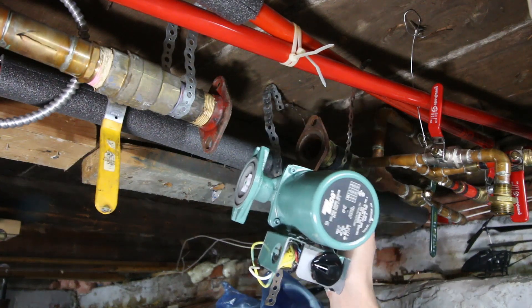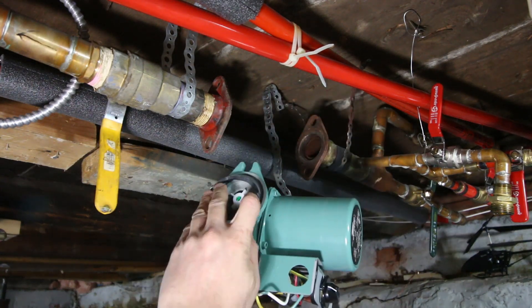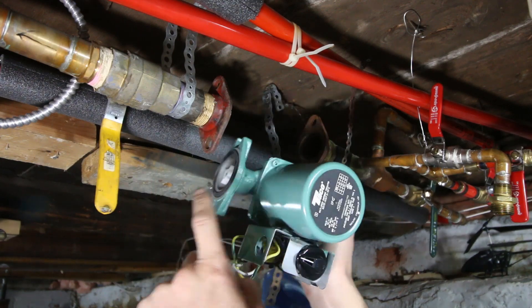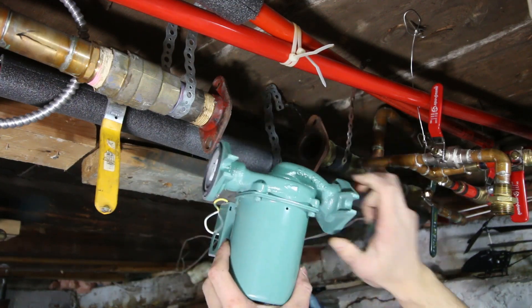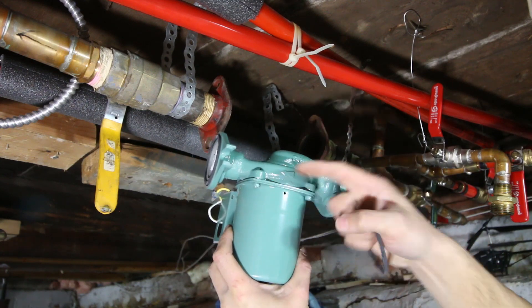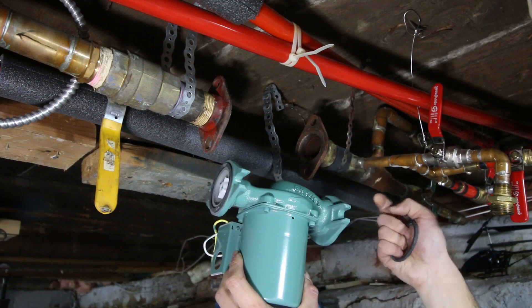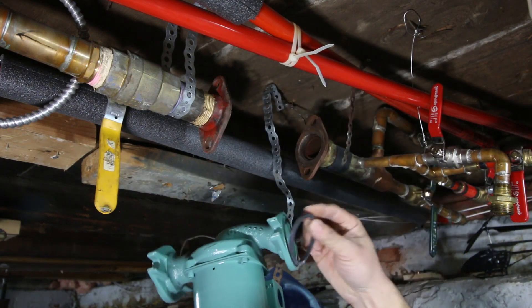Alright, here's our replacement pump. I'm going to put the gaskets on either side. Note there's a check valve in this pump and it goes in one direction. My return is going this way, so I want to make sure it's in line and going in the proper direction. So I'm going to put it in.